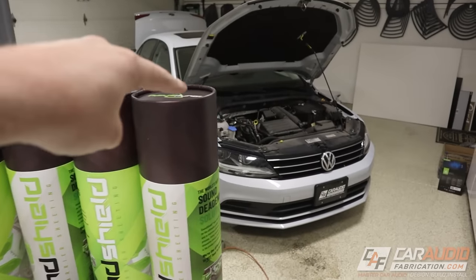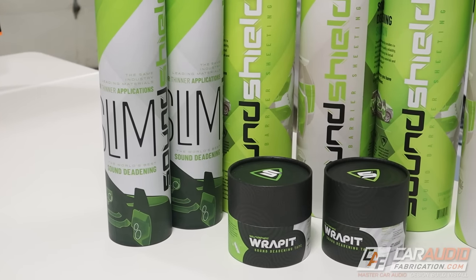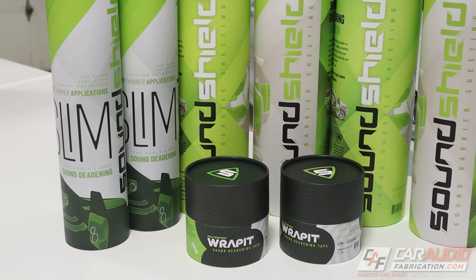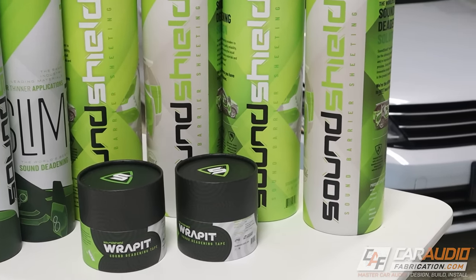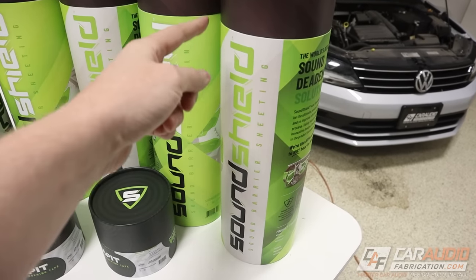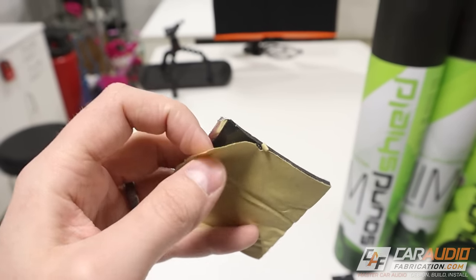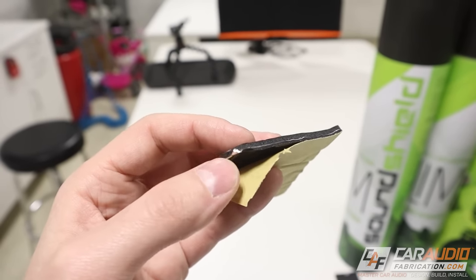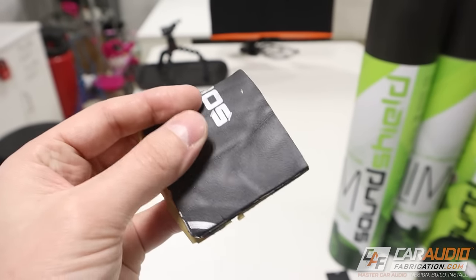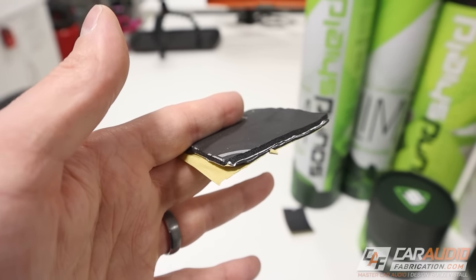So to get the process started of sound treating the entire vehicle we need our materials. SoundShield was cool enough to sponsor this project so a big shout out to them. I want to give you a quick rundown on the different materials that I'm using. The first material we're going to be using the most of is the normal SoundShield material. This material is very similar to what you would see with a typical sound deadening material where it's got that butyl rubber and the foil, but this adds that acoustic foam, which is nice because you basically get two different sound treatment benefits out of this.